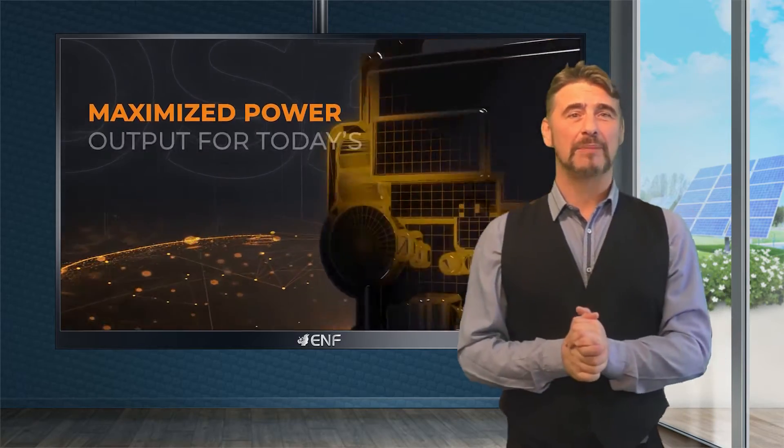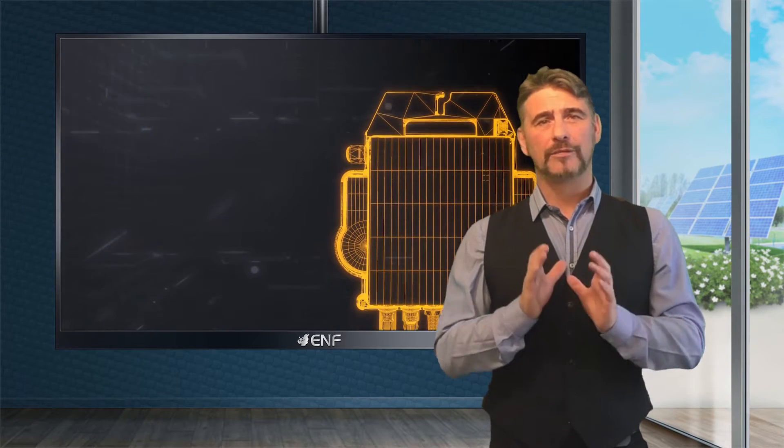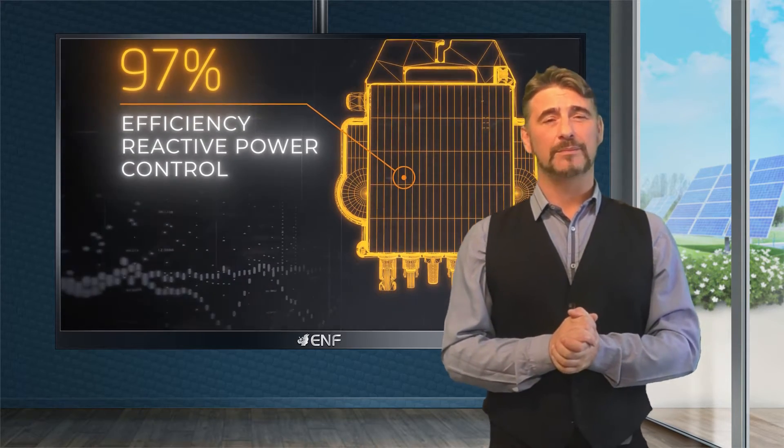Individual maximum power point tracking technology utilized by these inverters ensures that each solar module harvests more energy, with an efficiency of up to 97 percent, hence increasing the overall PV system yield.